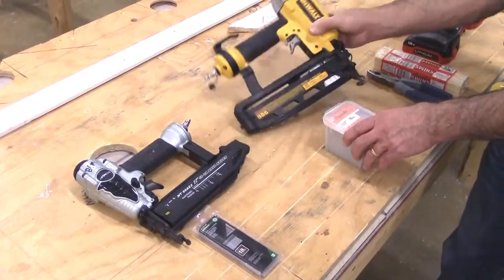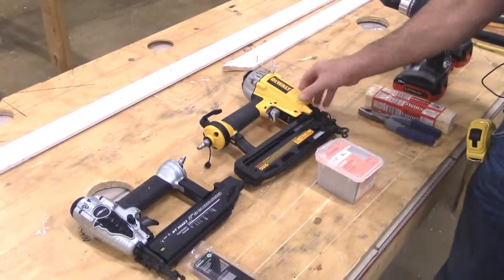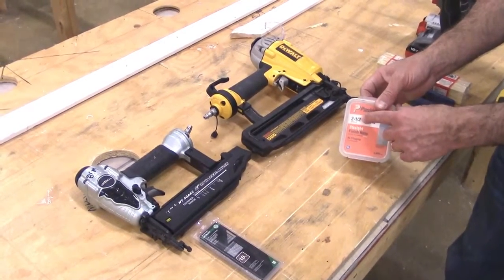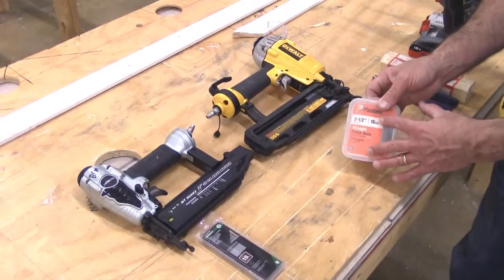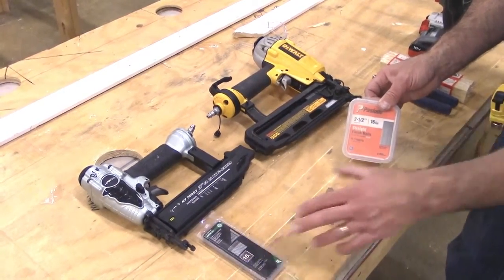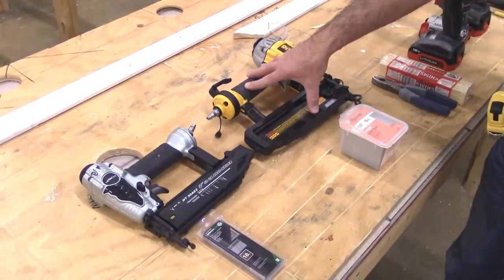This one is a finish nailer but we call it a brad nailer, because it uses 16 gauge nails up to two and a half inches. The 16 gauge nail is a little bit thicker than the 18 gauge nail, so I have to make sure I'm using the right nail with the proper gun.